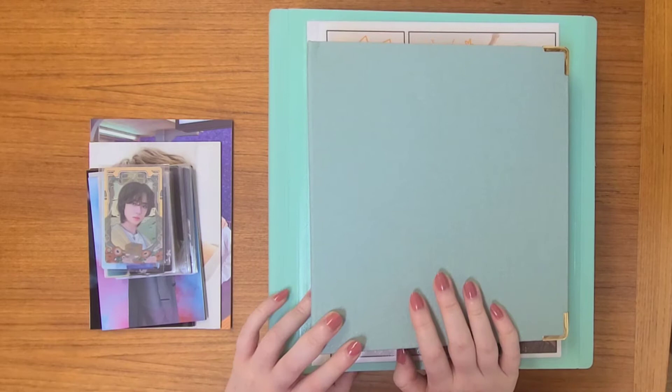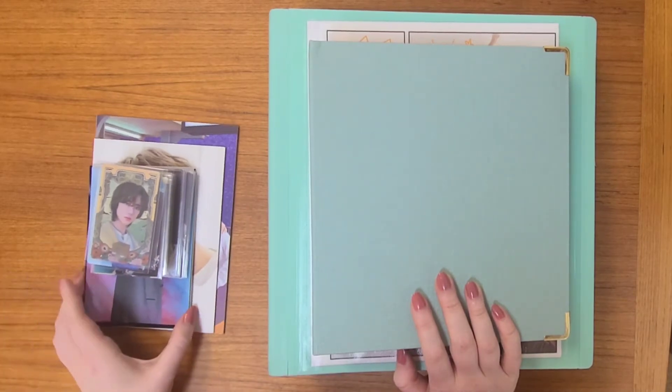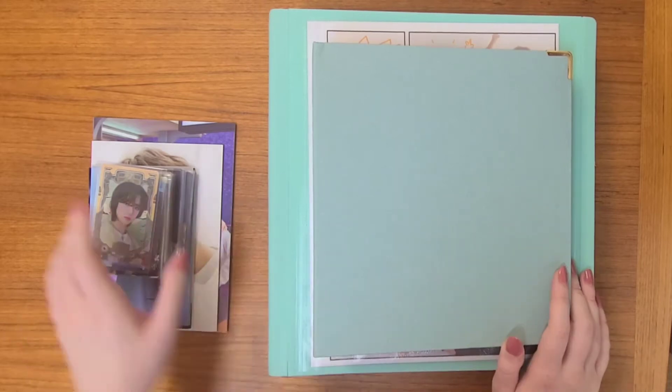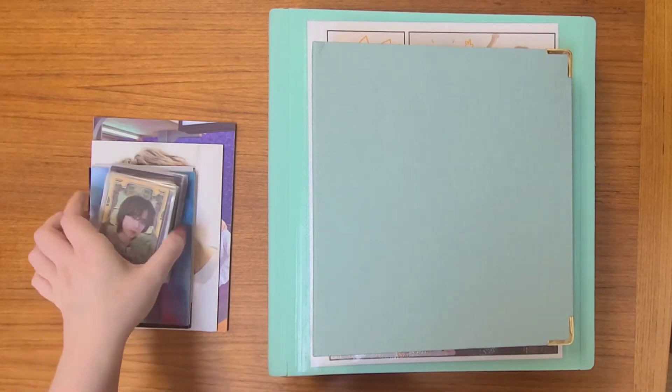Today I have a video where I'm going to be putting a bunch of photocards that I've accumulated away into my binders. Just a quick — maybe not quick — storing organization video.